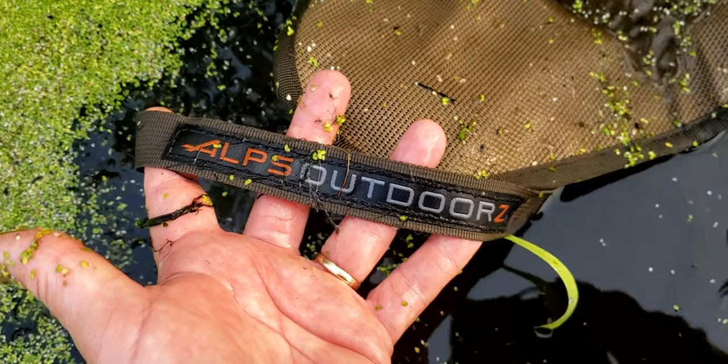Hey, this is Jay Englund with Ducks Unlimited out here on a beautiful foggy morning in northern Indiana for early teal season in this big old marsh with a mucky bottom. I've got my companion over here, Dakota. I'm sitting comfortable in this new marsh seat by Alps Outdoors — it's awesome. So we're gonna take a look at it. Again, this is the new marsh seat by Alps Outdoors.